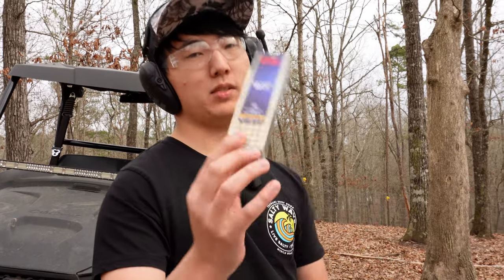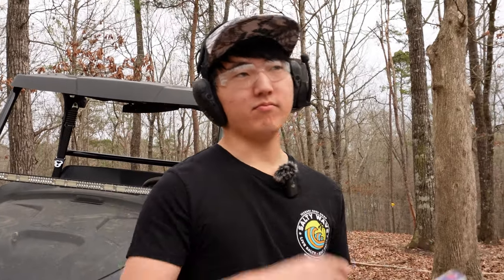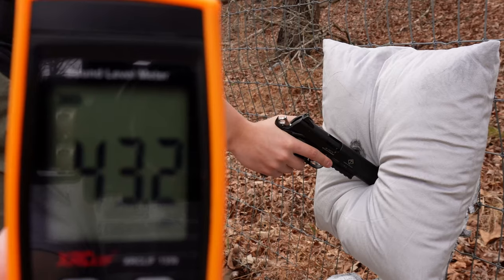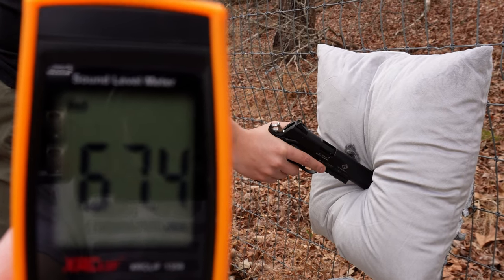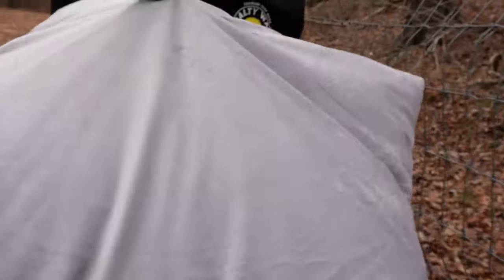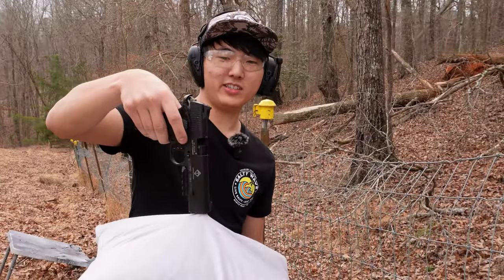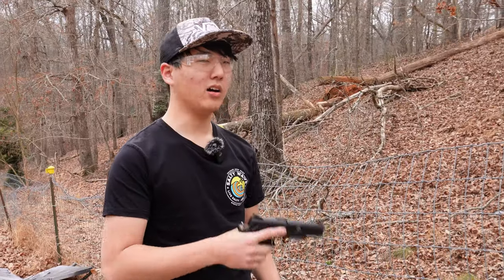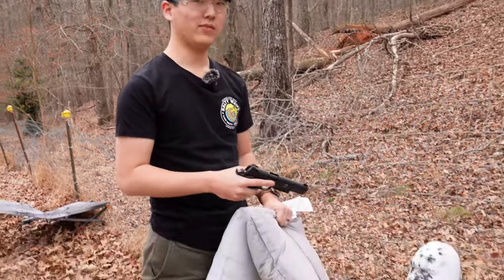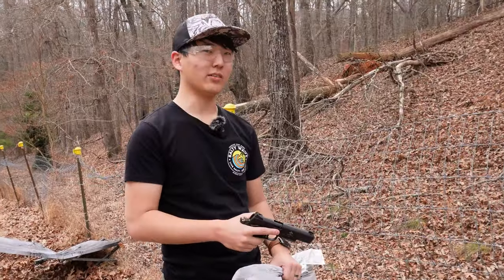We're giving the GSG 1911 one more run, but with a special round — Subsonics by CCI. These are already quieter than a normal standard velocity .22. Let's see how quiet we can actually get it. We were at 102 decibels on that shot. So we're going to double up the pillows and see if we can go under 100 decibels. I think we can do it, honestly.